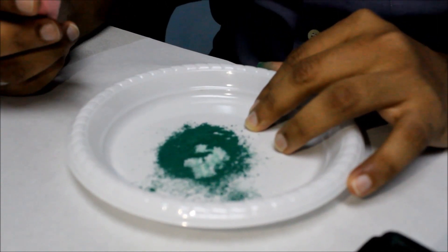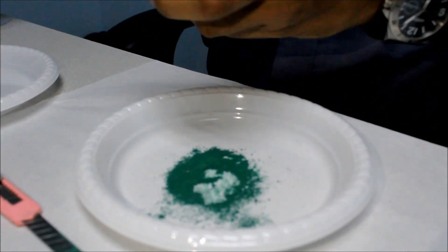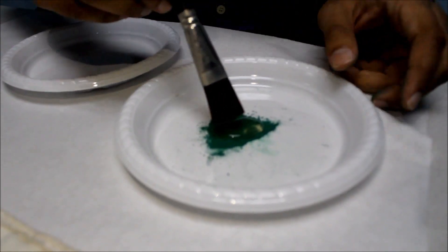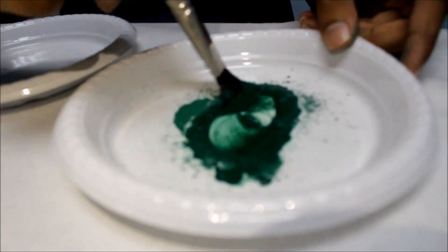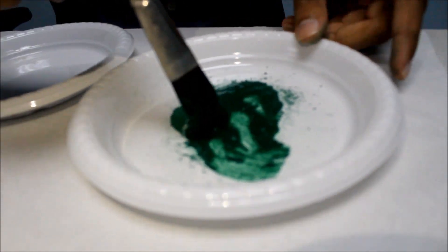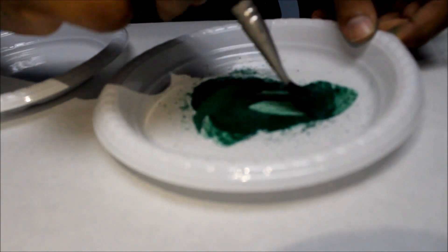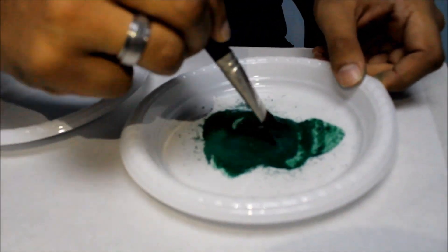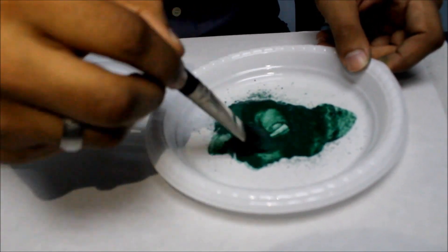You can either use linseed oil, or in this case we can use an egg. You just need basically the white from the egg, and then you just mix. This is a pretty good binding agent, so it will last longer on your canvas. Just be careful when using it with lighter colors, because it adds a yellow hue to your paint. So if you use it on white, it'll be a little tricky.